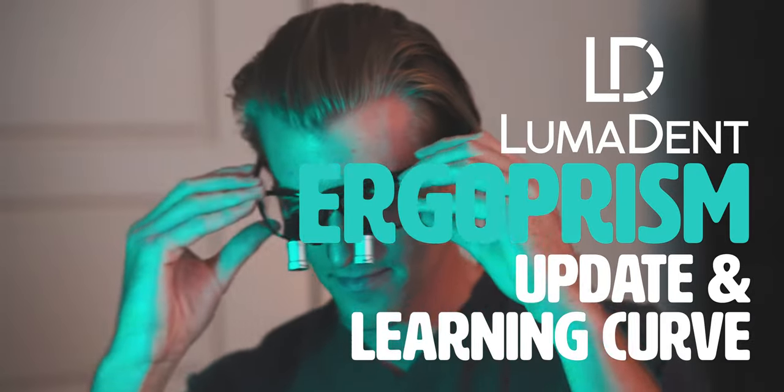Let's talk fantastic loops. Hello everyone, welcome to the video and to the channel. My name is Steven and I am now a third year dental student.